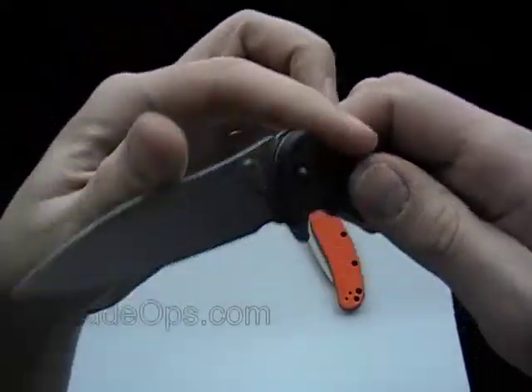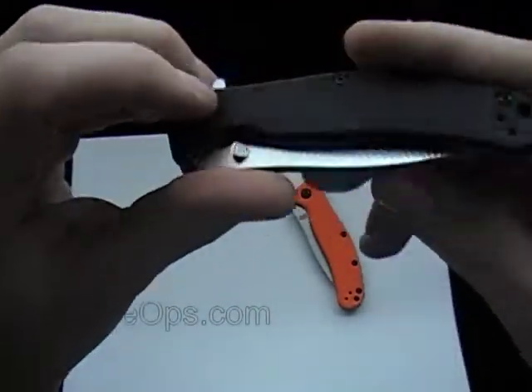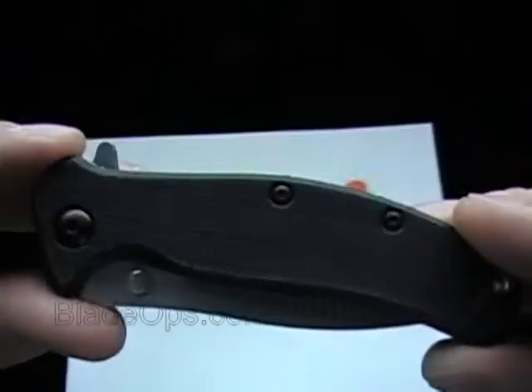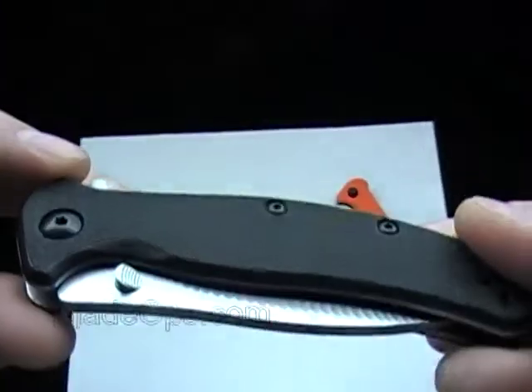The blade's a little bit pointy for me — sometimes I like a little bit more belly on it. But that's a nice knife. The steel on the blade is the 14C20N. I don't know too much about it, but I do like this knife. New from Kershaw. The product code is KS1735 for the black one.